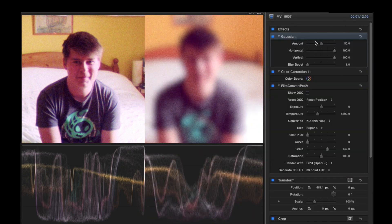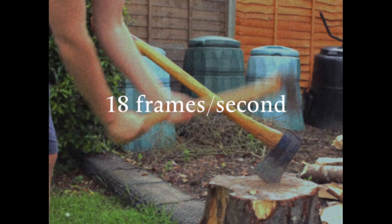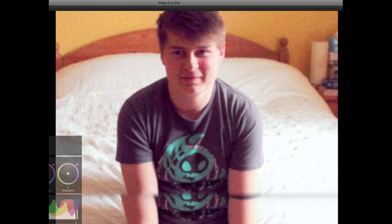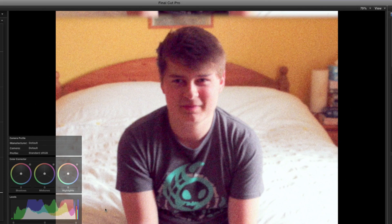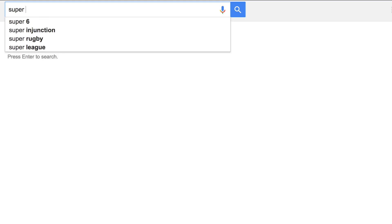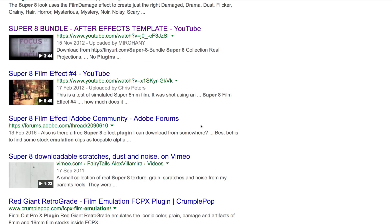Lastly, I added a blur of 4 pixels, since Super 8 is not hugely detailed. Now beyond that, we could always conform it to 18 frames a second, add scratches by individually drawing them, add that jitter effect, or even duplicate the footage and put it right at the top edge for even more authenticity. But to be honest, you might want to just save some time and buy a Super 8 emulation for that kind of stuff.